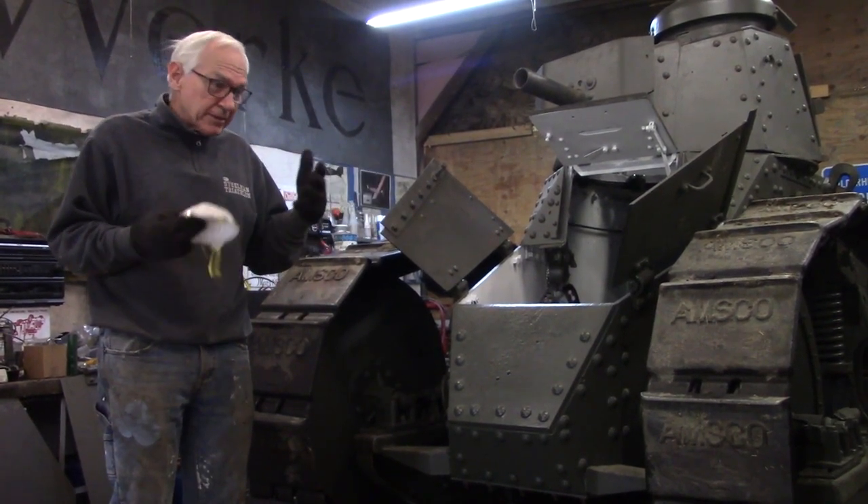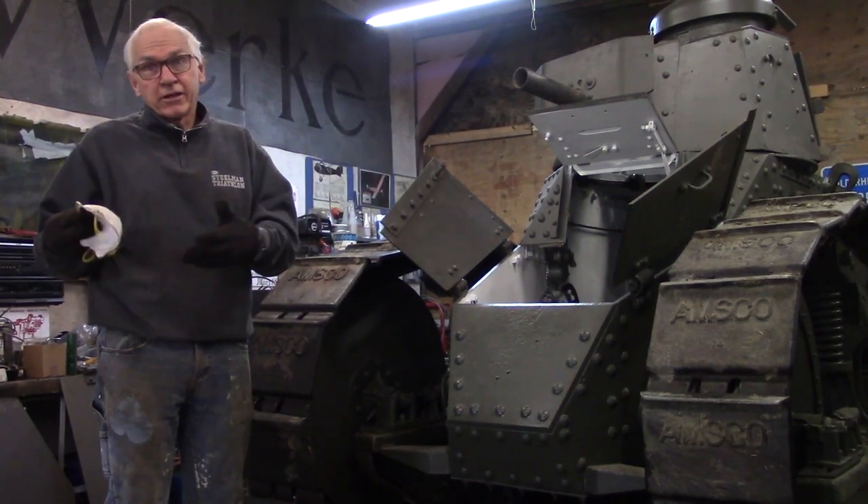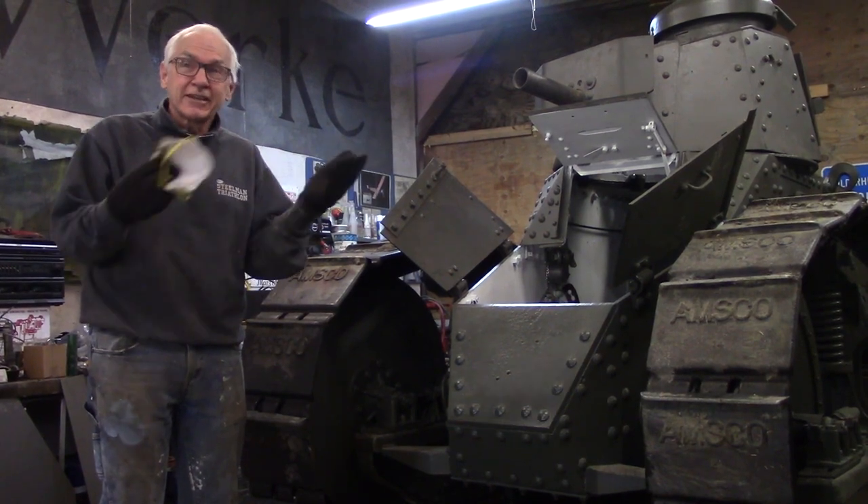So then Bill Gordon, who was basically working by himself, said we should at least have it running. So he put a little Chevette engine in it with an automatic transmission because it didn't have reverse.